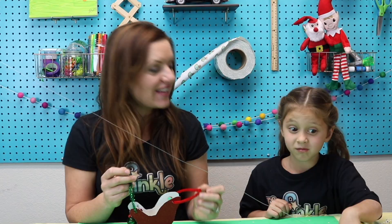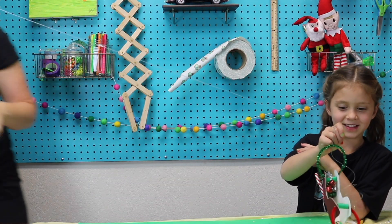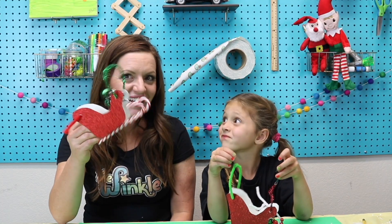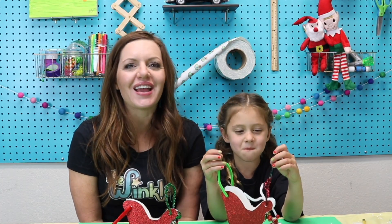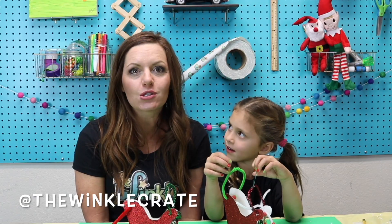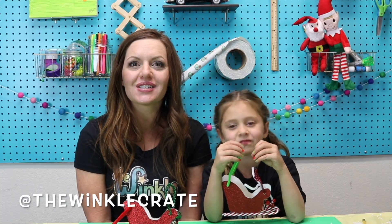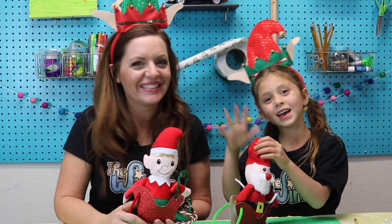Are we ready to try your Santa sleigh and see if it works? Okay, here we go! Whoa! Can I try mine? Whoa! We had so much fun making this Santa sleigh with you today. Just in time for Christmas! Thank you so much for joining us. If you have a grown-up take a picture or video of you with your sleigh, we would love to see it — have them post it on social media and tag us at the Winkle Crate so we can see how it turned out. Thanks for joining us today, everybody! Bye! Merry Christmas!